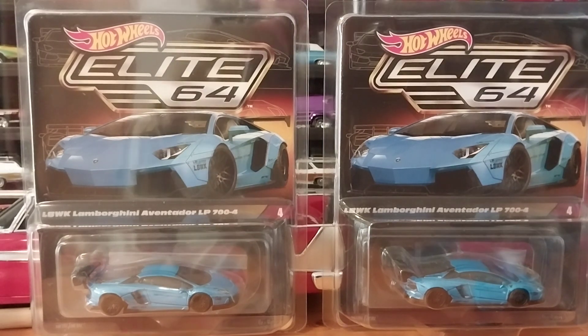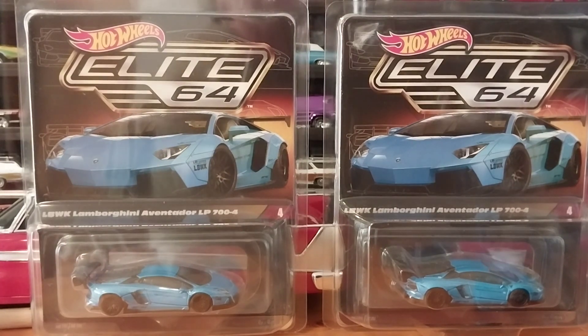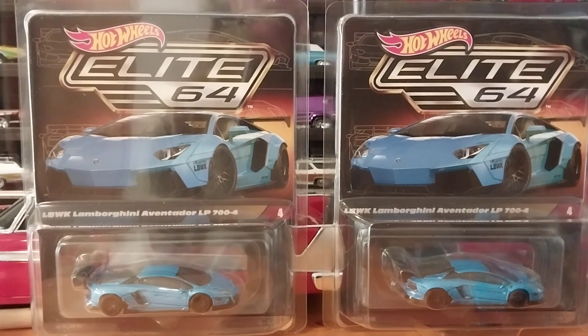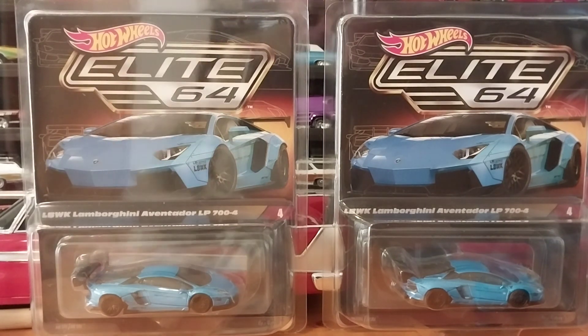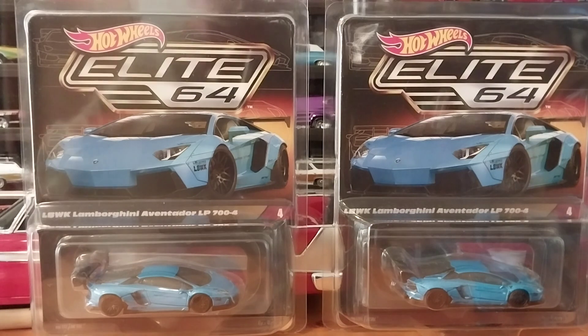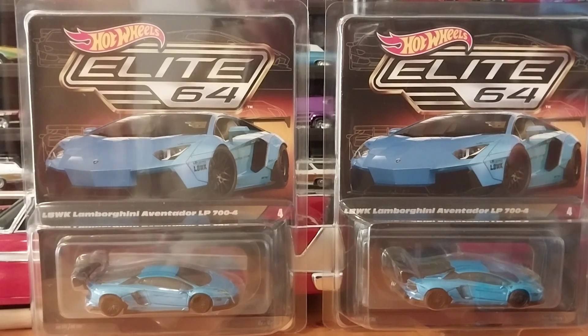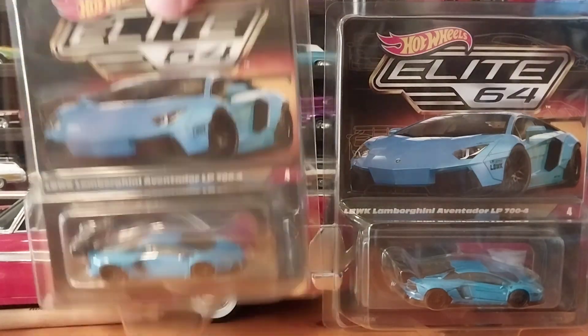If you run into the issue where you want one and you have to be a member but you're not, just message me. I have these and I'm not really inflating the price too much — I will sell these at 30 bucks plus whatever the shipping is. I have them on my eBay store too. The only thing with eBay is you have to pay taxes; if you buy direct from me off Instagram it's only 30 bucks plus whatever the shipping is.